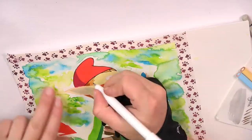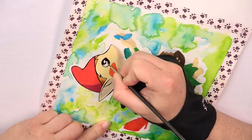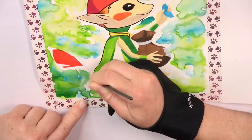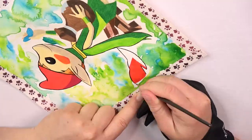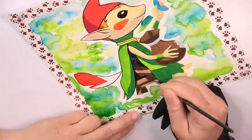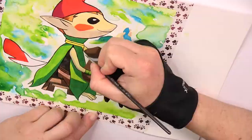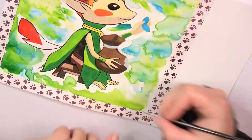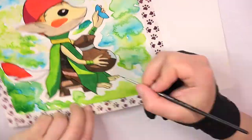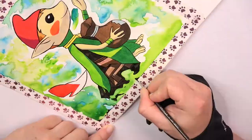Because the colored pencils nearly blend out the outlines, I re-ink them again. I also fill up the empty spaces in the background using black ink.